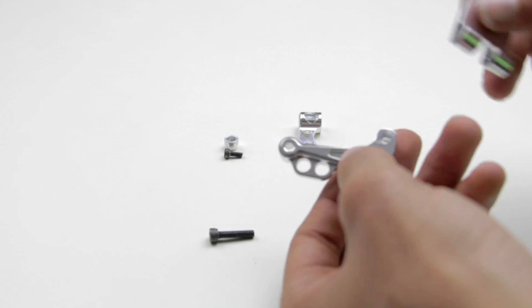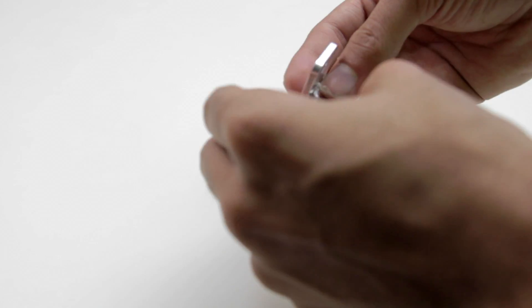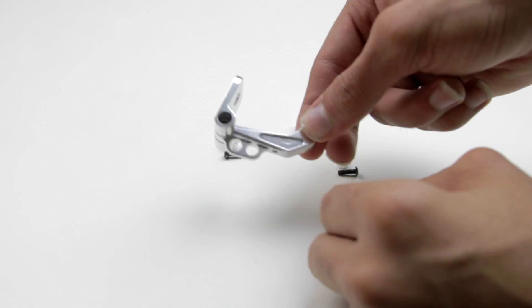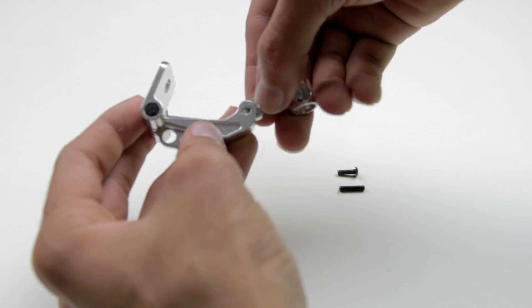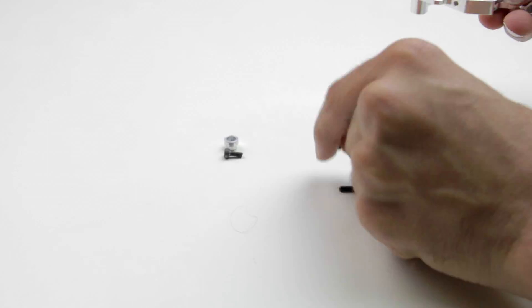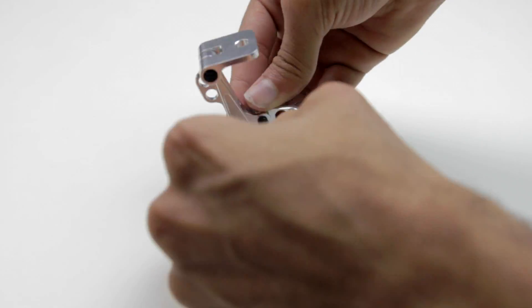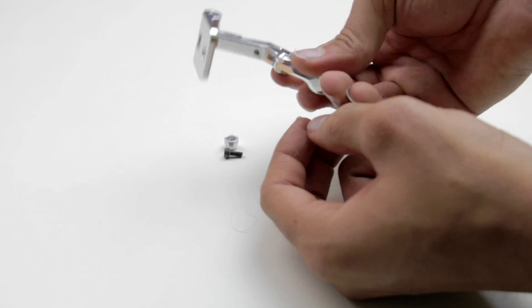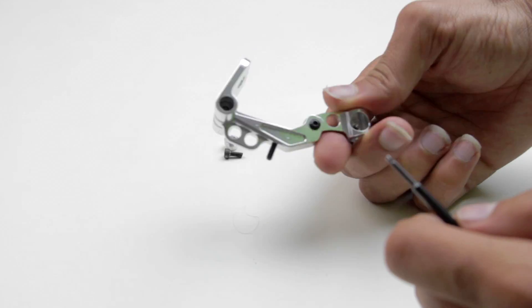The first step is to assemble the FPV mounting bracket. There are four screws and each is a different size, so you'll need a 1.5mm, 2mm, 2.5mm, and a 3mm Allen key or hex wrench. You should be able to look at the video and see how I'm putting it together, but just make sure that you don't over tighten the screws or else you'll strip them out. If you're worried about them coming loose, you can use some Loctite and that'll make them stay in there forever.